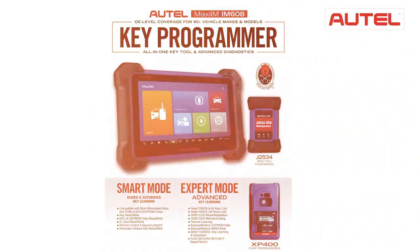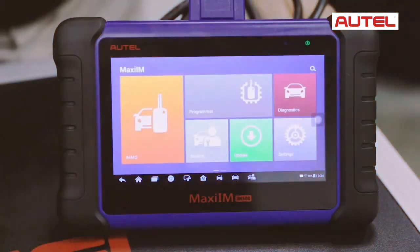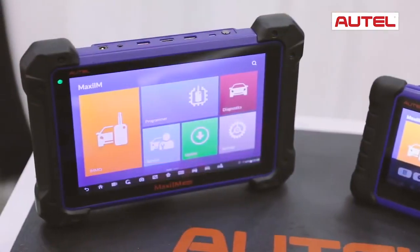Chad with Autel Diagnostics with a new solution that Autel has brought to you for more diagnostics. Autel has expanded your diagnostics with a new immobilizer line featuring the IM508 and the IM608.